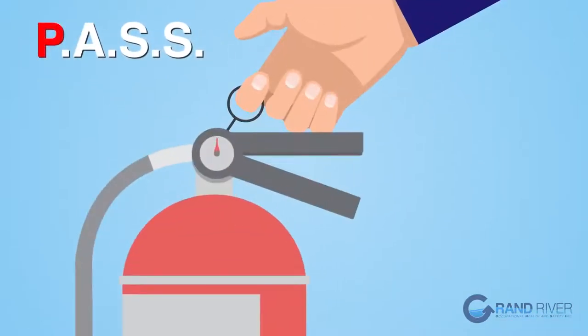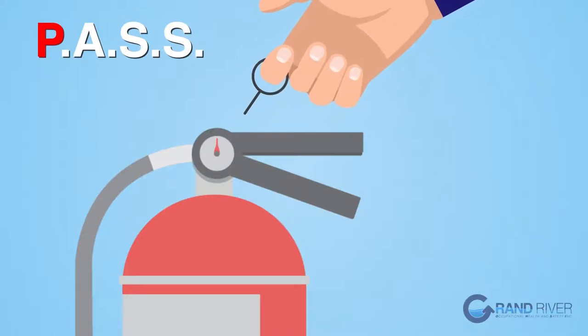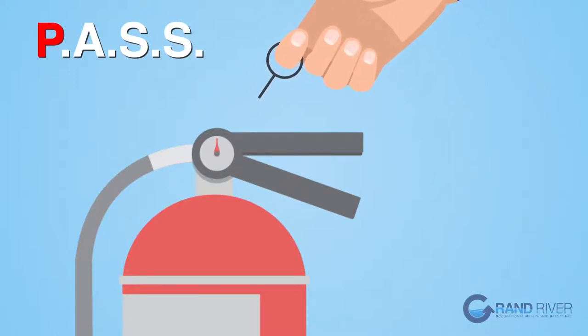First is P for Pull. Pulling the pin unlocks the operating lever and allows you to discharge the extinguisher.